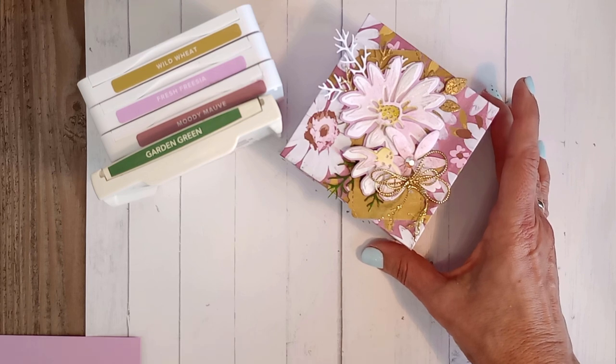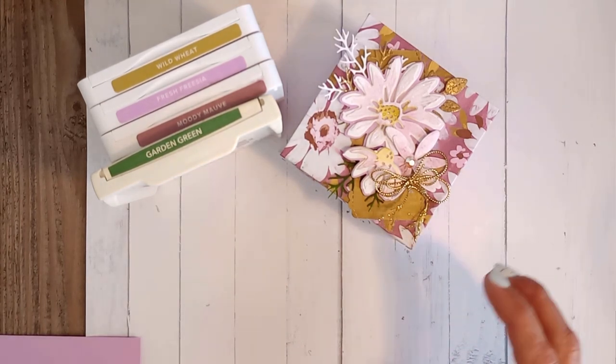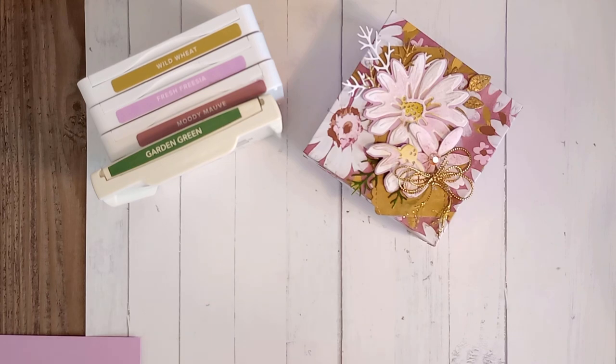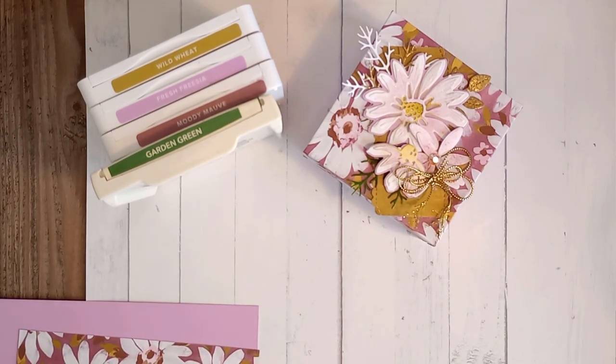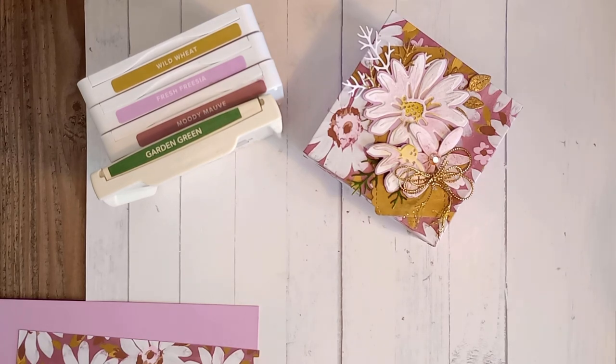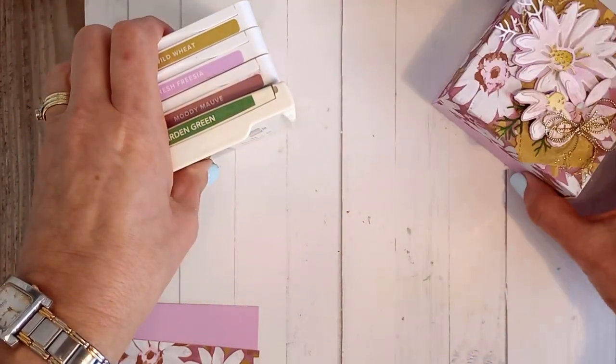I've pre-cut just about everything and I'll show you how to do that. But if you don't have this designer series paper, the cardstock, or these die sets, that's okay — use what you have in your stash. What I want to teach you today is how to make and decorate a box. If you want to follow along and you live in New Zealand and don't yet have a Stampin' Up demonstrator, you can click the shop-with-me link below.